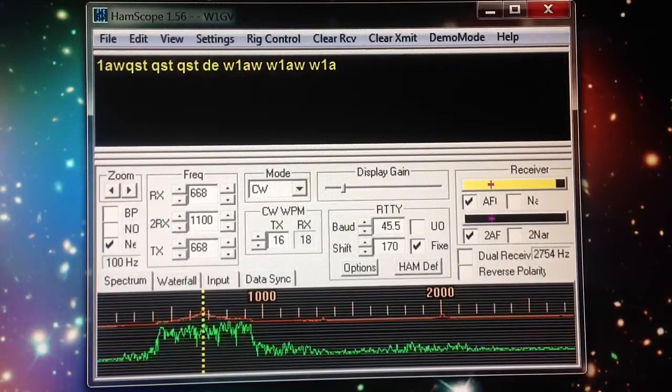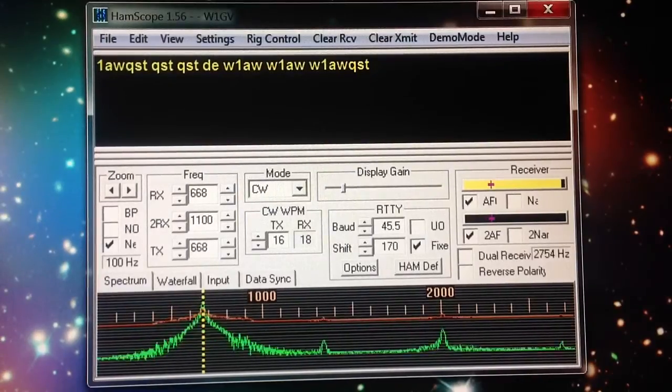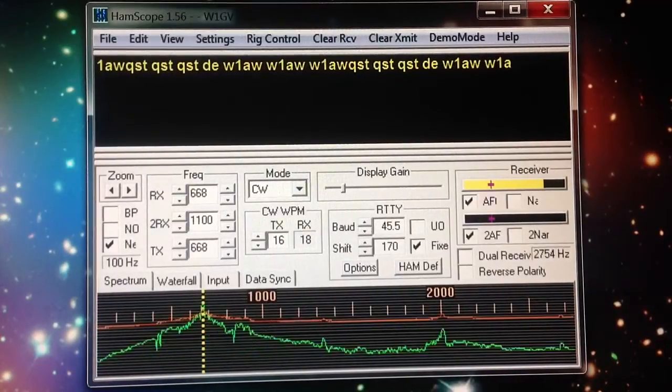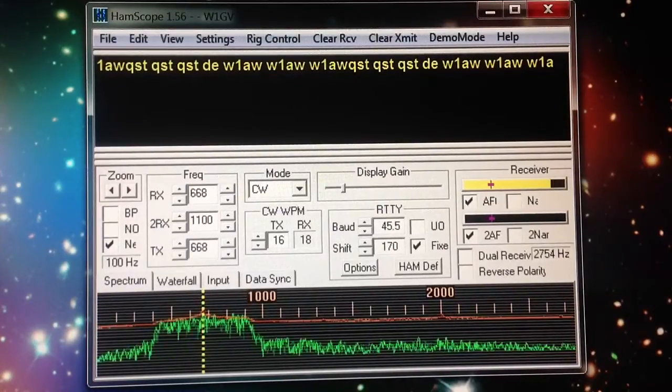I just did a demonstration a little while ago of this program, HamScope 1.56 — H-A-M-S-C-O-P-E. Google on that. You can download it. It's an interface program or a demodulator program for CW, BPSK, and MFSK-16.